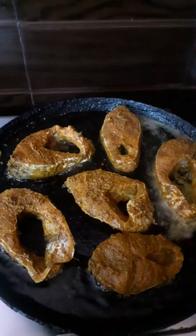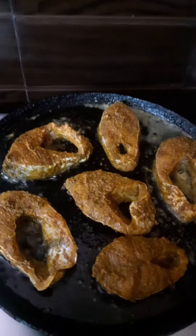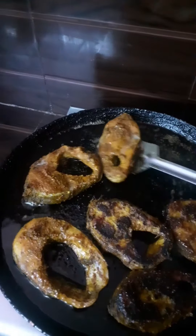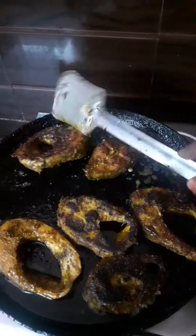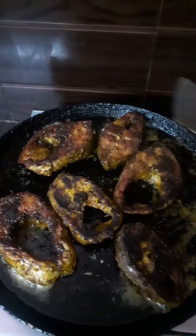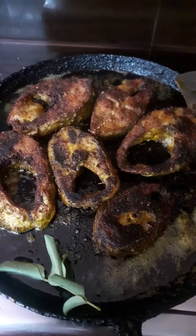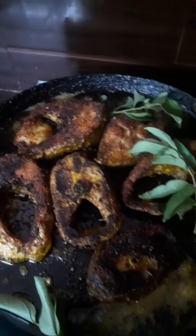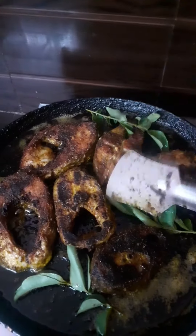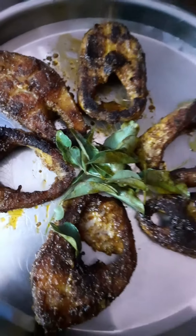We fry the fish and spread it in high flame. We put the fish in the pan and fry it. While frying, we will spread and flip it, cooking both sides. This is a side dish and it is very good. Add curry leaves and fry it — cook both sides and try it.